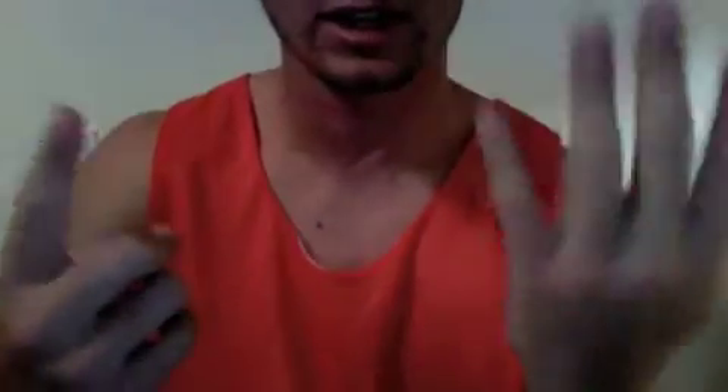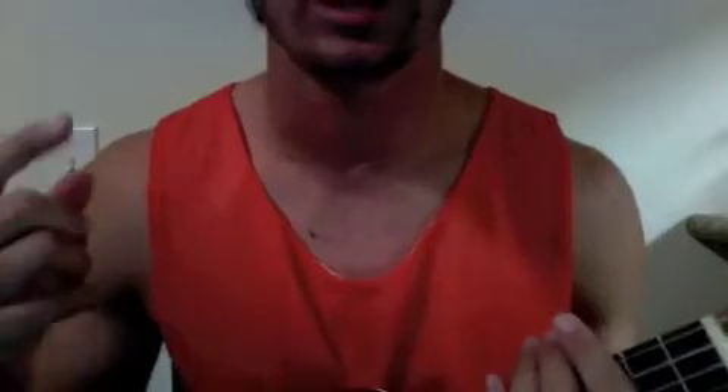Alright YouTube, ukulele tutorial number 14. This is 'Easy Like Sunday Morning' — I believe it's by Lionel Richie, not positive on that though. It's a good song. Not a lot of people probably know this one. This is four chords.